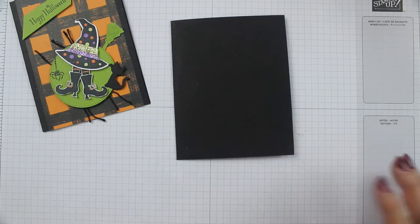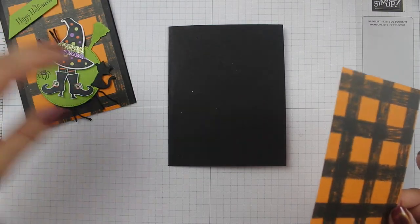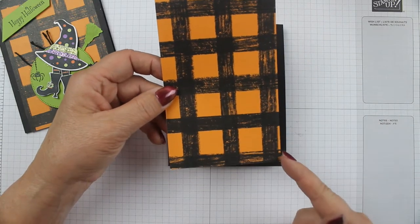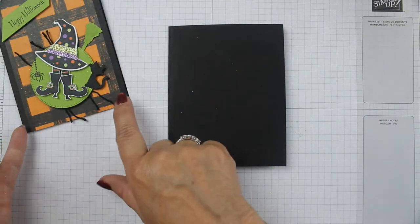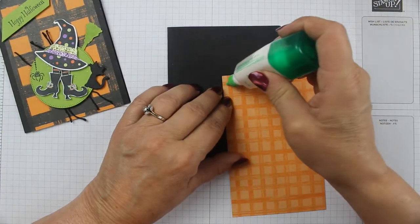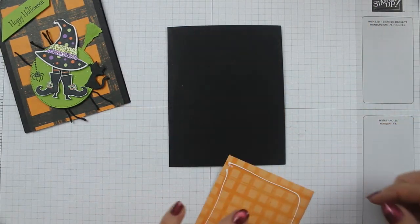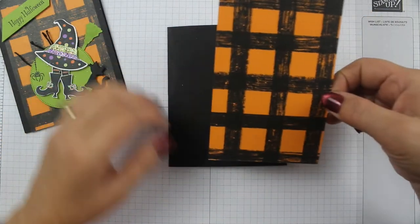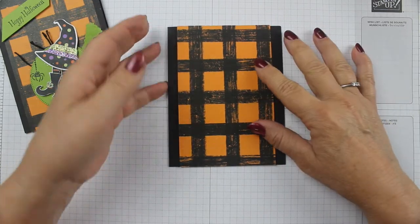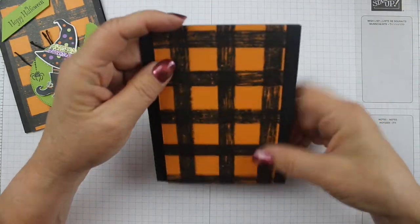Then we're going to get some gingham cottage paper. It's in the new mini that's good until the end of this year, and it's going to be cut at five and a half by three and three quarters. I wanted a little bit of edge showing, so we're just going to glue that down. I really liked this black and orange paper — I thought it was very Halloween. As soon as I saw it, I knew I was going to use it for Halloween for sure.